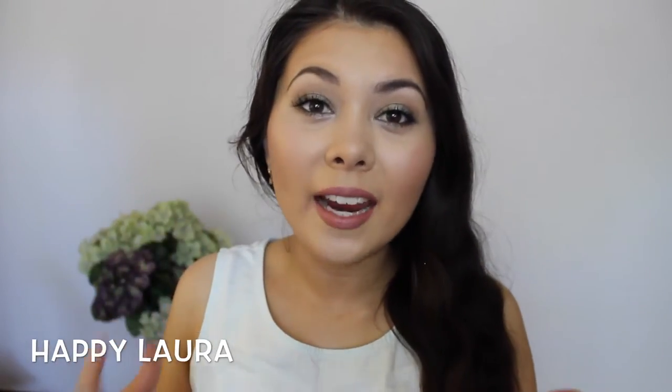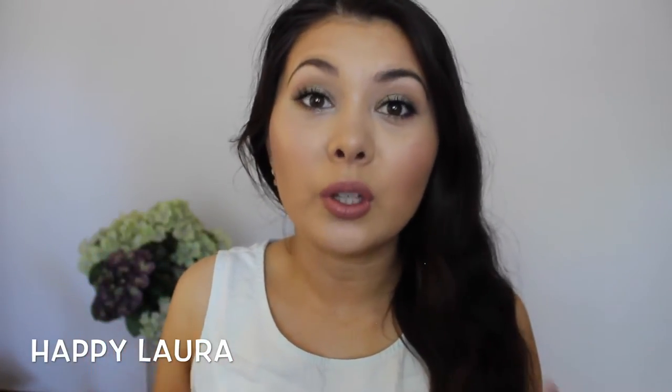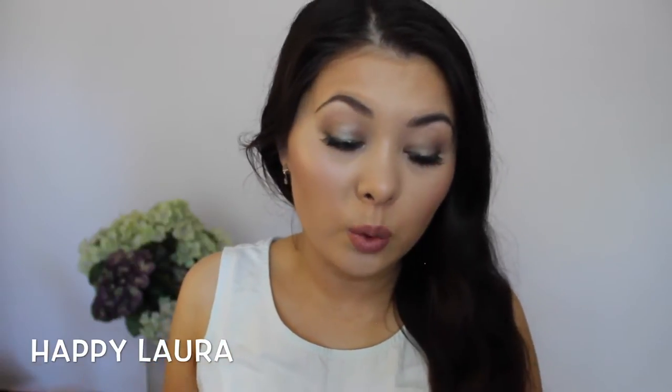Hi everyone and welcome back to my channel. Today I have a tutorial for you all. I don't think I've done a proper talk-through tutorial in months — I cannot even remember the last one. I posted a picture on Instagram of my Inglot palette, which I made a while ago.